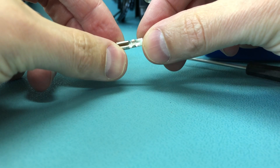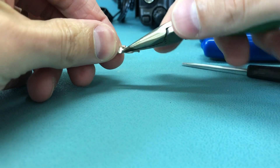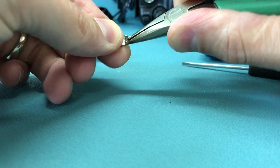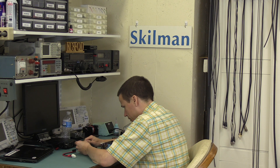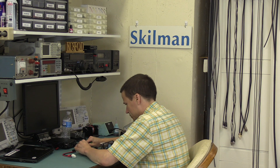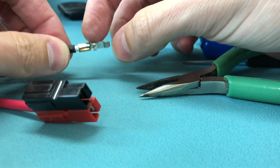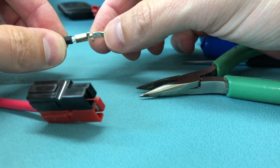It looks like maybe that wasn't crimped too good, so let's open that up a little. It's copper, so it's reasonably soft. I have to open this end up too. I would have thought that this part back here was meant to crimp onto the insulation, and this part up here was meant to crimp onto the conductor.